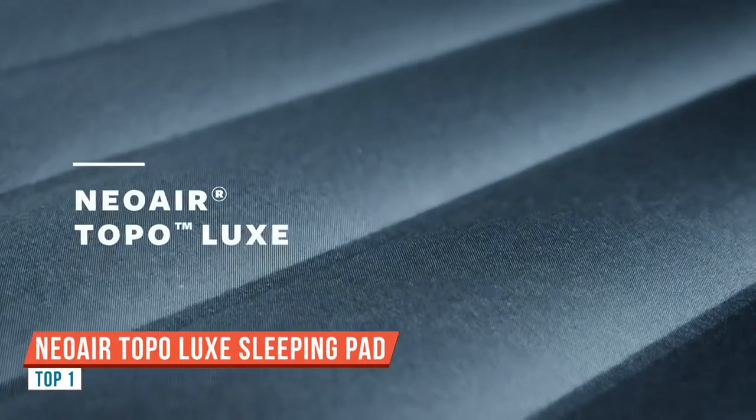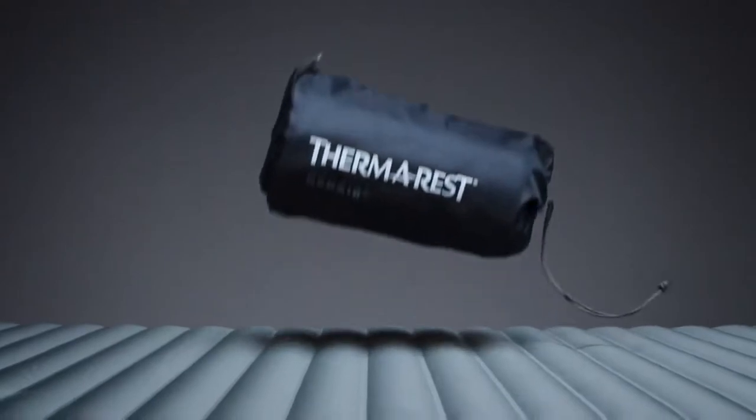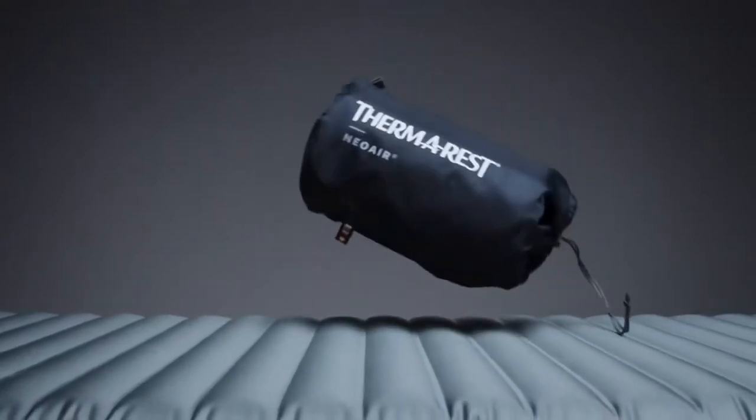This is the Therm-a-Rest NeoAir Topo Luxe Inflatable Sleeping Pad. For folks who need extra support and comfort on their adventures, it is a perfect fit. Let's take a look at the details.